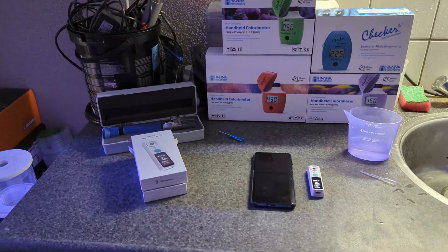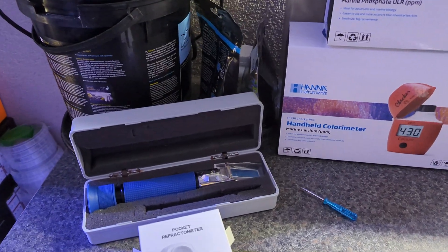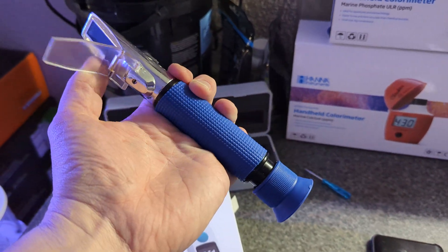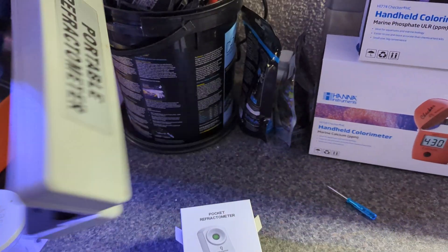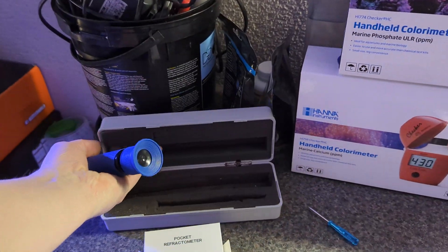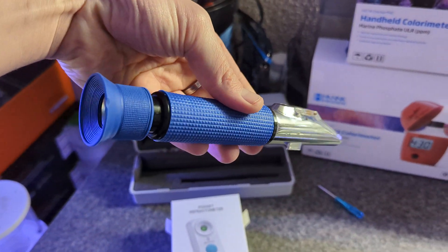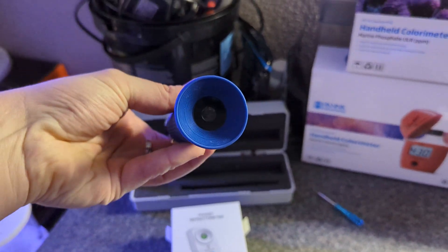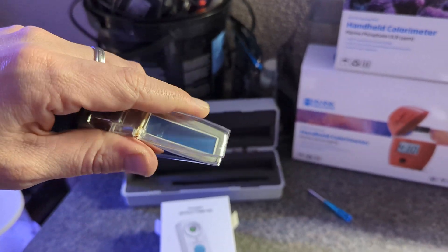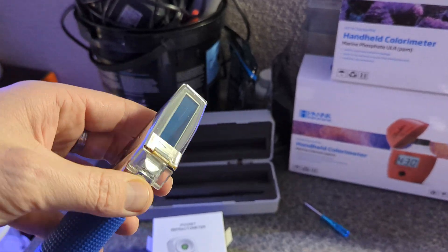For water salinity, I've always been stuck with the old-fashioned portable refractometer — this one is from DD, but there are different brands available and they all look kind of the same. There's a viewing glass and you put some sample water in and look through the viewing glass to see what the salinity is.